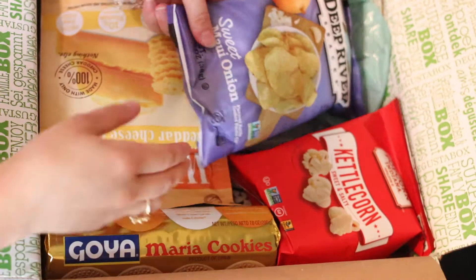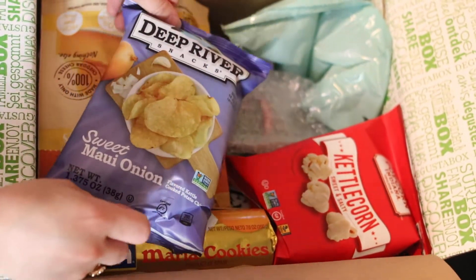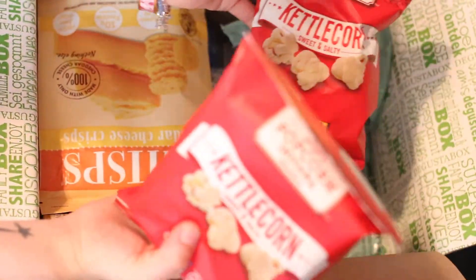Let's see what else we have in this box. I have some Deep River Snackers Sweet Maui Onion Chips — oh, that sounds delicious. Some Kettle Corn, a sweet and salty flavor. Looks like they have two bags of these.